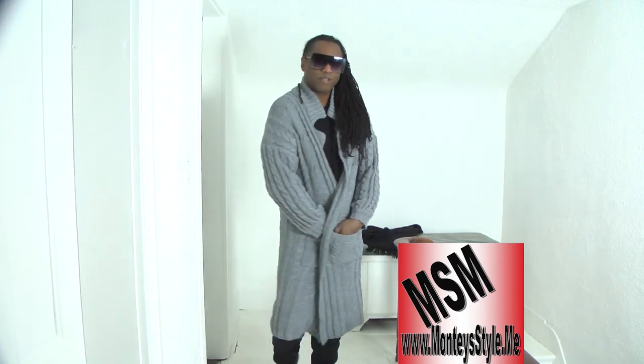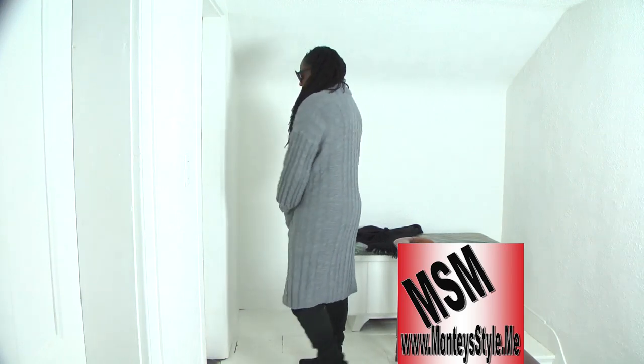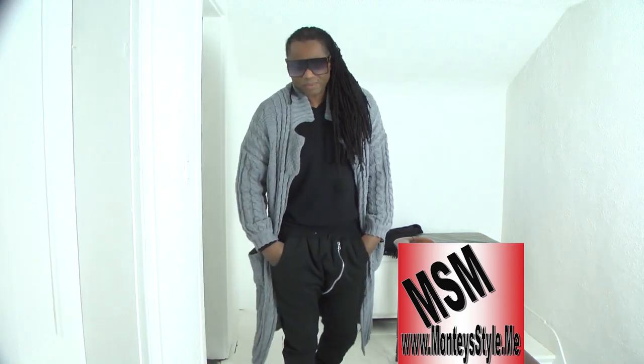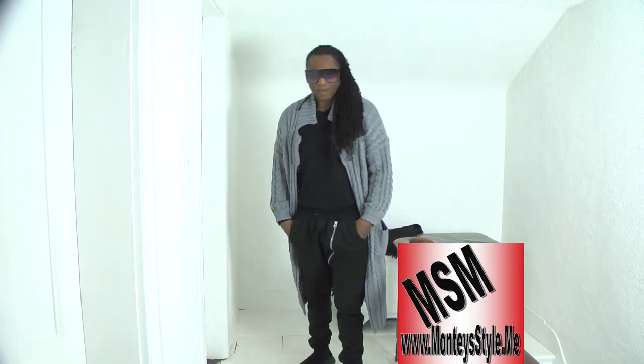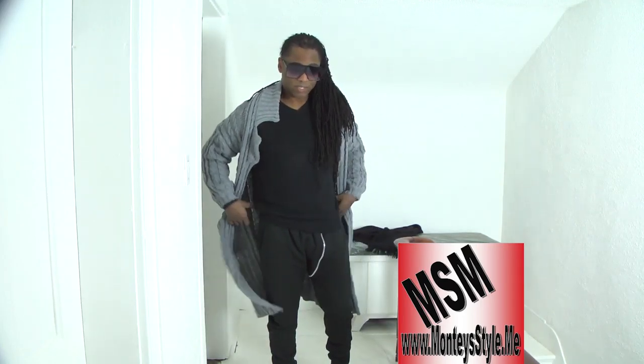So once again, isn't this a really cool sweater? It's a long heavy duty sweater and it's knitted really well. I love everything about it. Get yourself a pair of jeans or some sweats and put this on. You can wear it — see, I'm wearing a sweater on top of a sweater.